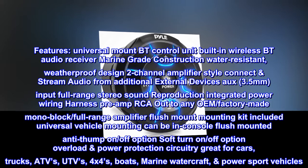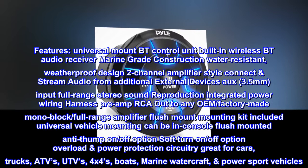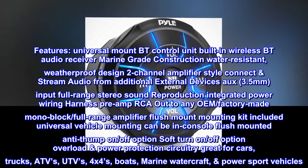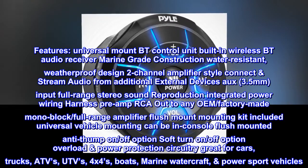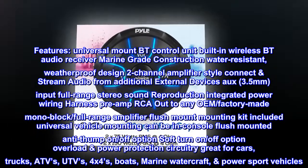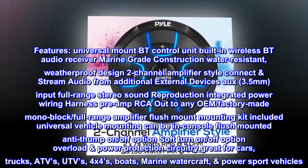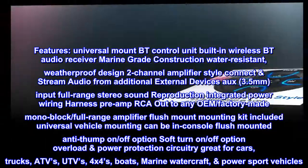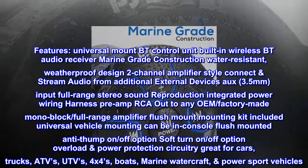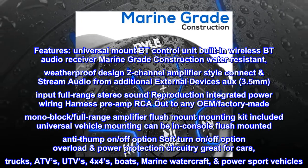Universal mount BT control unit with built-in wireless BT audio receiver. Marine-grade construction with water-resistant weatherproof design. Two-channel amplifier style to connect and stream audio from additional external devices via AUX 3.5mm input. Full-range stereo sound reproduction with integrated power wiring harness. Pre-amp RCA out to any OEM factory-made monoblock or full-range amplifier. Flush mount mounting kit included.